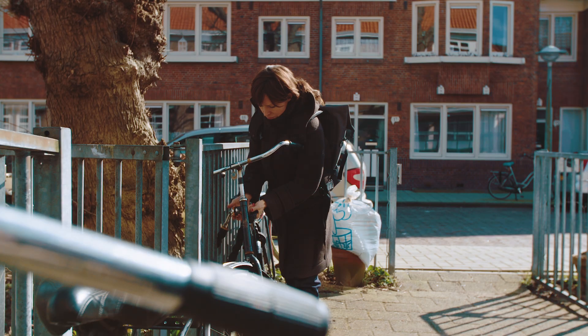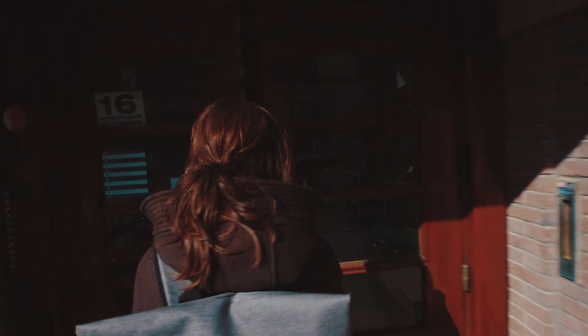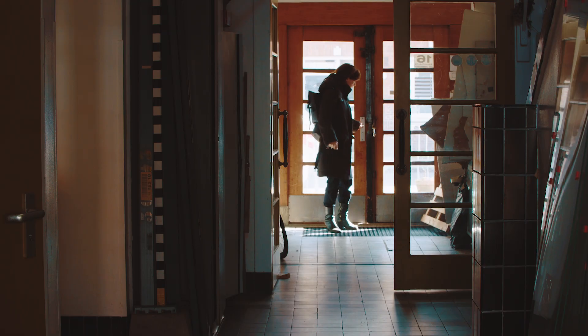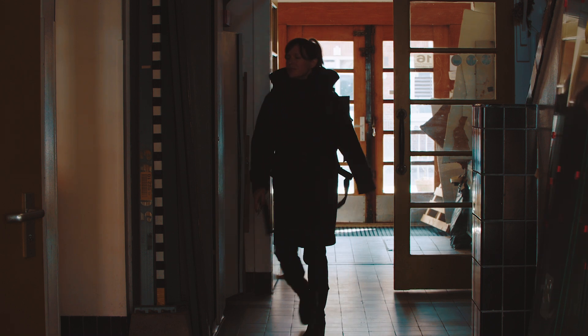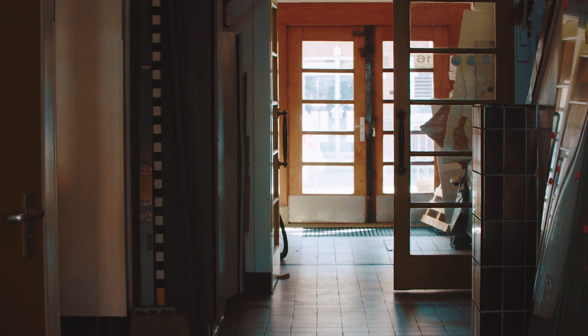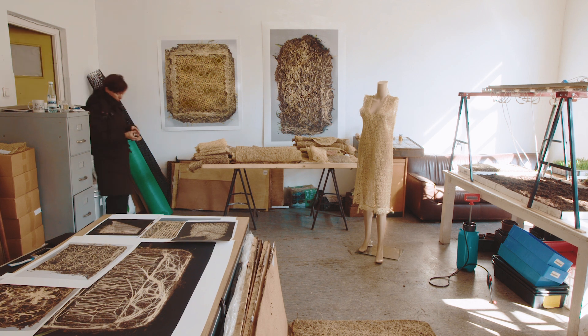I'm Diana Scherer and I'm an artist. I work with plant roots. I'm a plant root weaver — I weave the plant root system below ground. I'm also a photographer and I make photographs of the work.